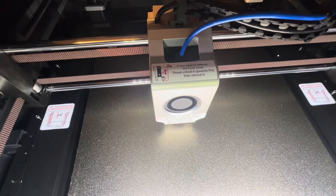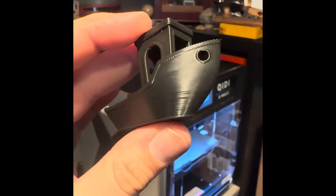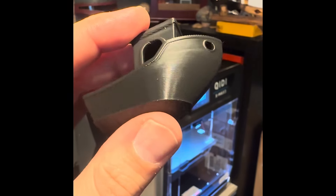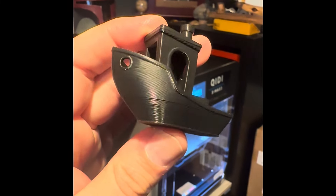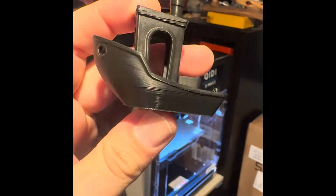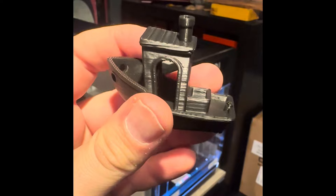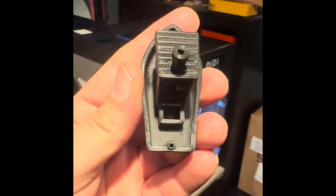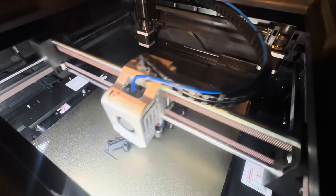I'm going to let it do its leveling thing. So, this is the first thing I printed using their presets and pre-sliced file. I ended up just printing it to see what it turned out like, and I was very pleased with it. My very first print was really nice. Once I've dialed in the settings, this thing is phenomenal — almost super smooth with the print.